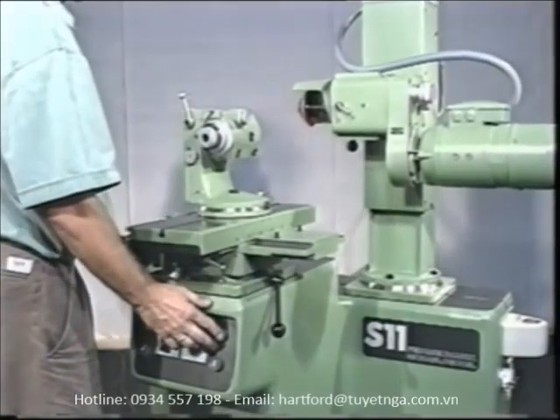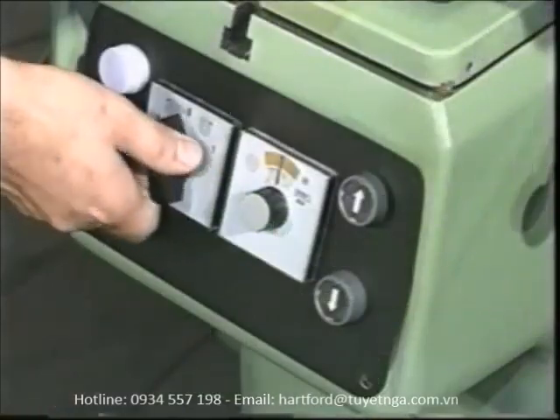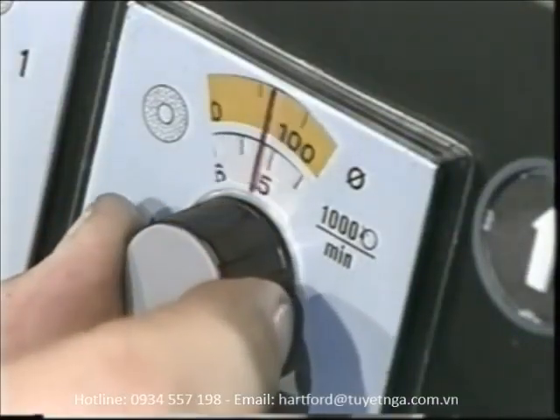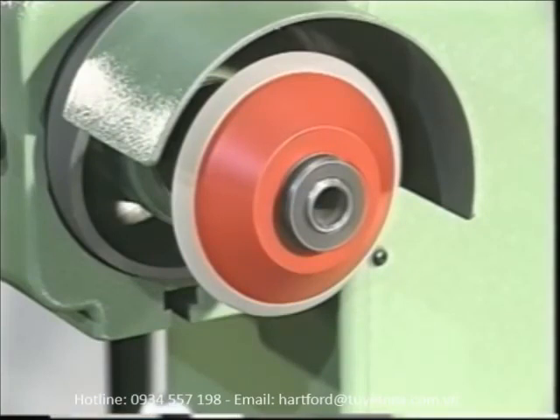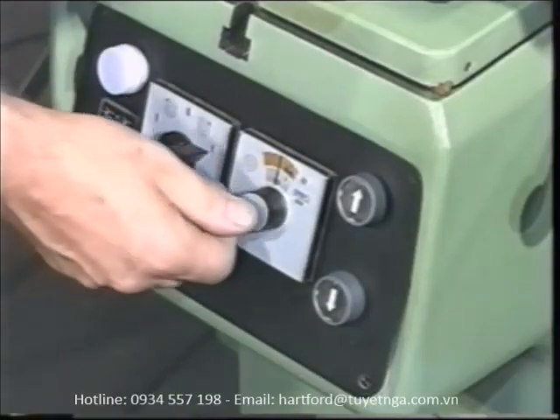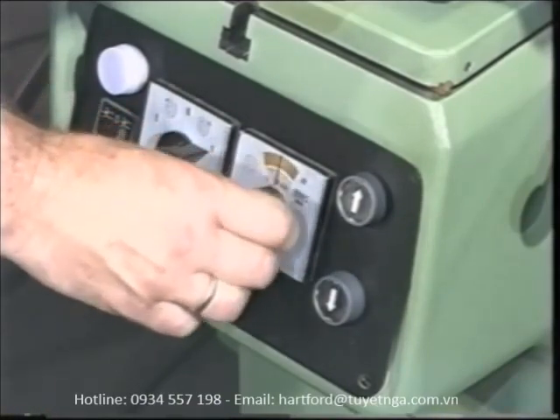An electric motor provides rapid vertical power feed of the grinding head. The infinitely variable grinding spindle drive allows you to select the right cutting speed for any wheel diameter and composition. And the axially adjustable grinding spindle is especially helpful during positioning and dressing.